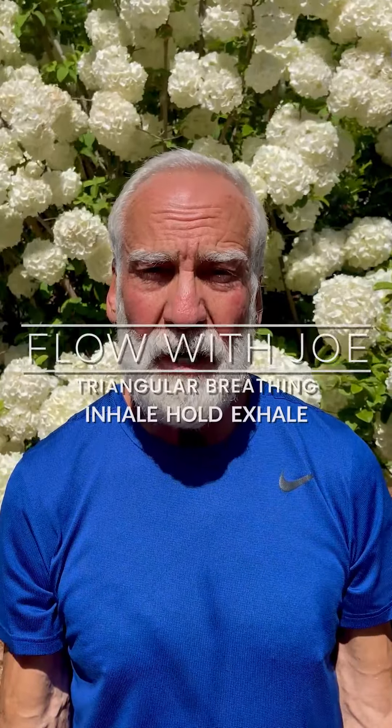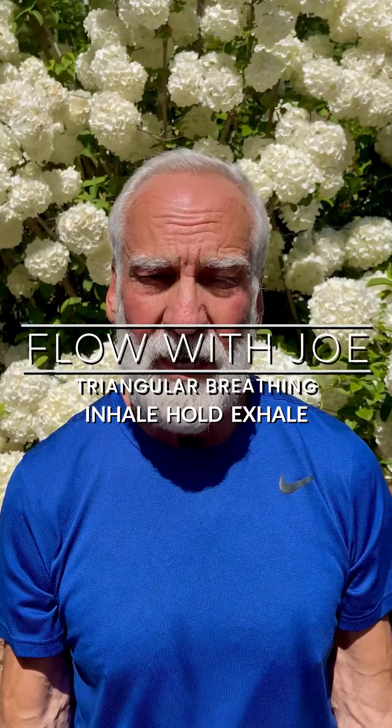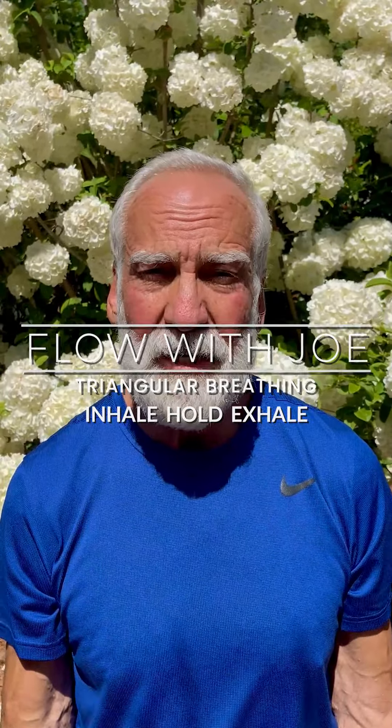Welcome to Flow. It's Joe. We're going to do some triangular breathing. Inhale, hold, exhale, and repeat. As you're ready, let's flow.